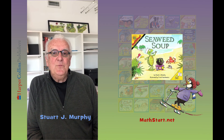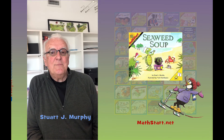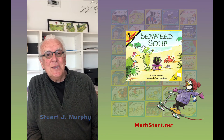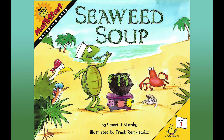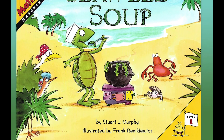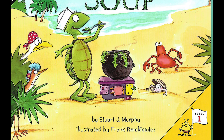It's called Seaweed Soup. Seaweed Soup is about the very important mathematical skill of matching sets. I hope you enjoy the story. Seaweed Soup by Stuart J. Murphy, illustrated by Frank Remkowitz, and read with the permission of HarperCollins Children's Books.